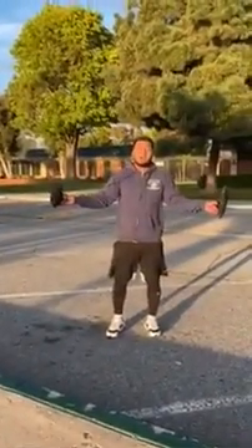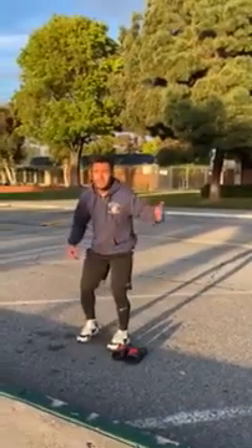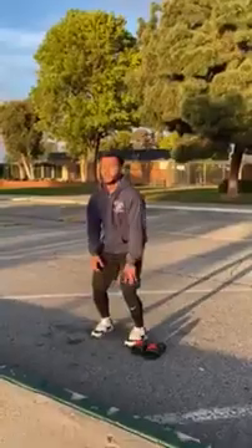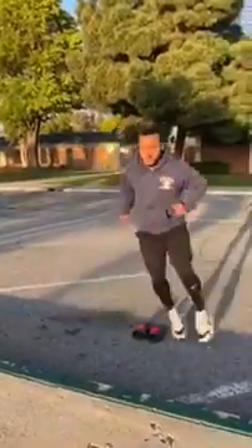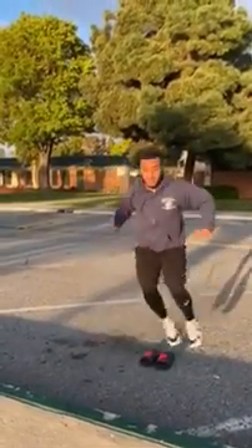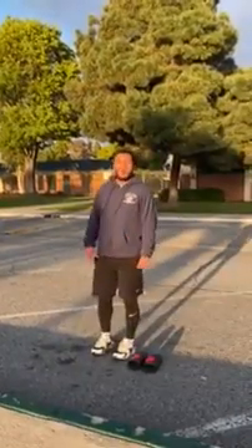Next thing you can do — I have my chanclas out here. You may not have cones at home, but that's all you need. Side-to-side lateral jumps, feet together, just as far as you need for your chanclas. Side to side. Want to take it up a notch? All you got to do is go faster.